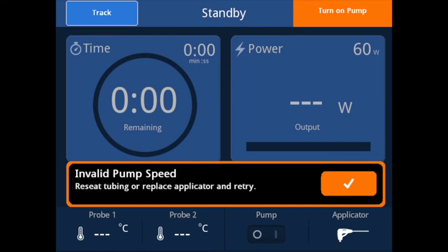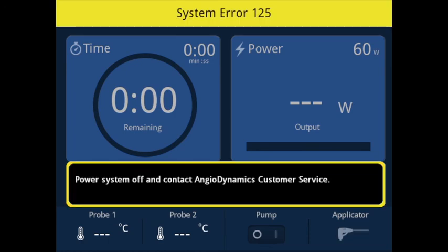The invalid pump speed warning will be displayed if the pump speed is outside the preset tolerance. If an ablation is in process, it will be aborted to maintain safety. If this occurs, open the pump housing cover, inspect the tubing, ensure that the tubing is properly loaded, and then retry. All other system errors will be the result of an underlying problem with the system that the user will be unable to correct. These errors will have a unique system error number assigned to them and will be unrecoverable, at which point the system should be shut down. Please report these errors to Angiodynamics for technical support.